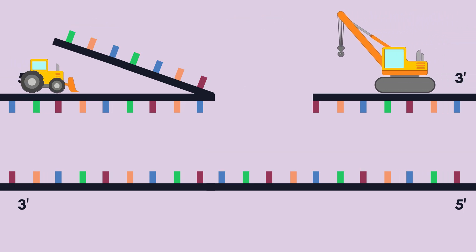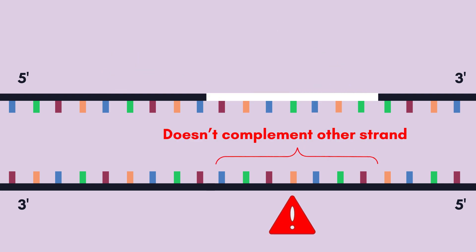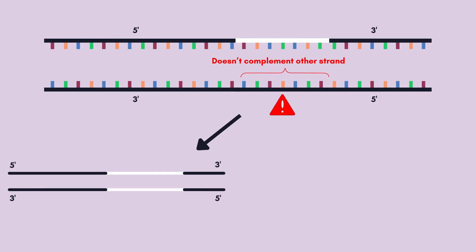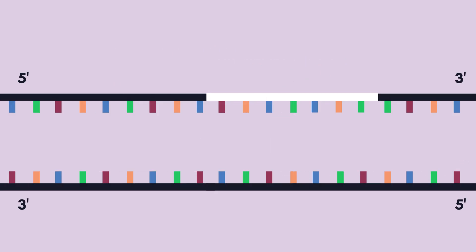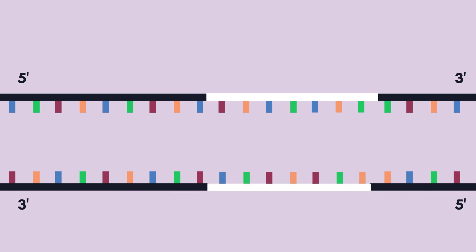The edited DNA sequence is incorporated and finalized by the cell's cleanup crew. But there's still one unedited strand left. The cell's cleanup crew could either change this unedited strand to complement the edited strand, or revert the edited strand to its original form. To preserve the edit, an additional piece of RNA directs Cas9 to nick the unedited strand, causing the cell's cleanup crew to rebuild the strand based on the edited strand as a template.